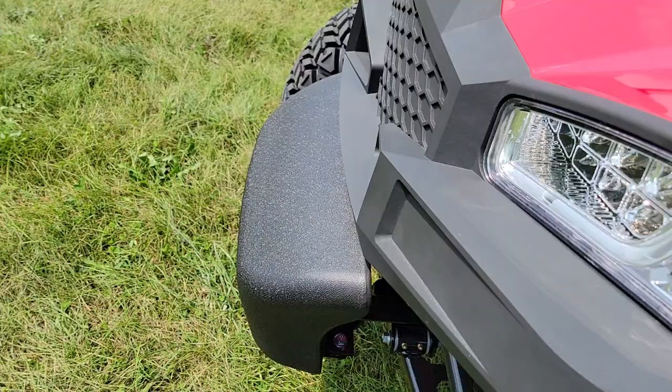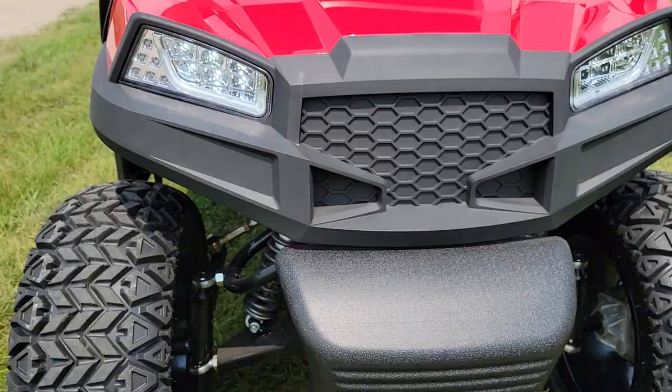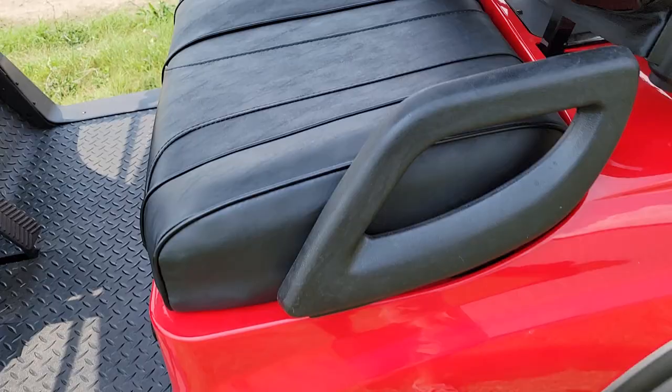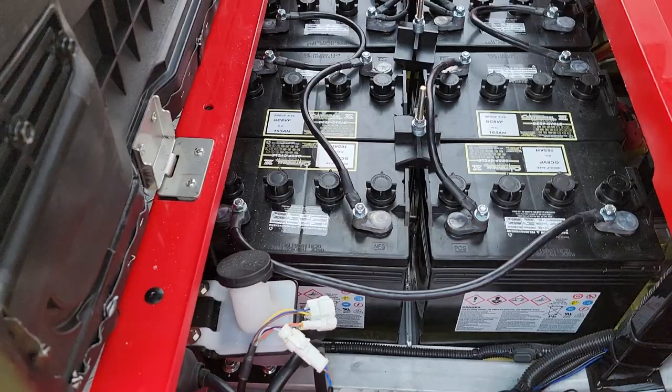This one also has super bright LED lights right on the front here, and check out the nice aggressive front end on this one. SaferWholesale.com — the unit here, again, is the Terminator electric 48 volt golf cart.